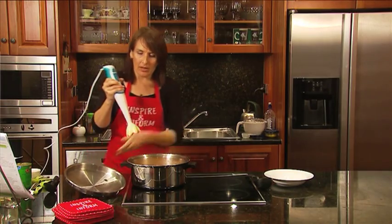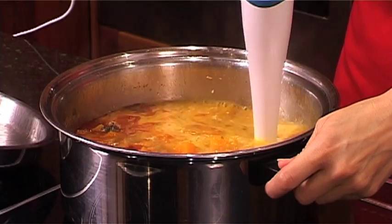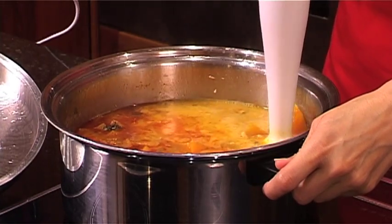Well the soup is finished. What I like to do now — you can either use a food processor, but I'll just use a stick blender and make it smooth. Basically just keep blending until it's the consistency you like.